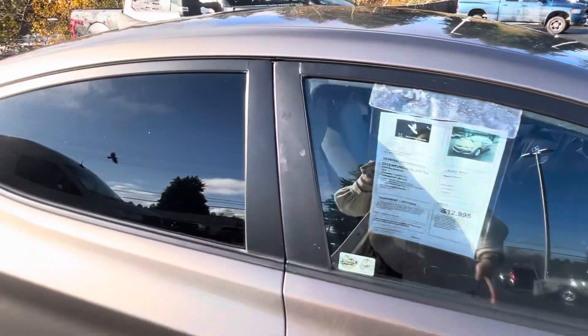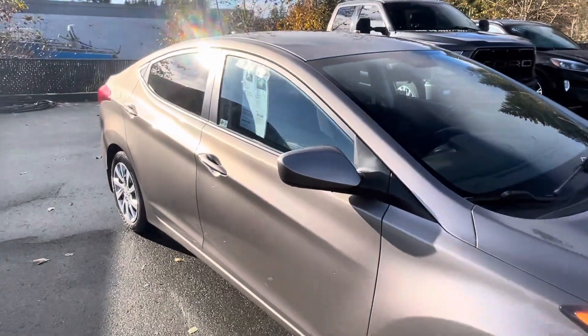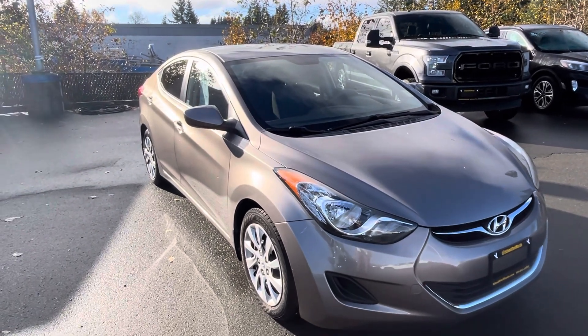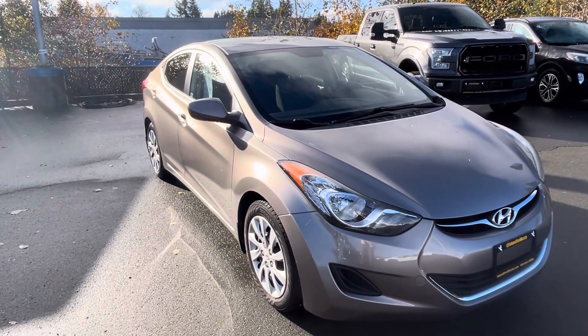You've got everything you need in this beautiful vehicle. If you have any questions, call me — my number is 250-203-2097. It's Megan from Island Owl Mazda. Thanks, guys.